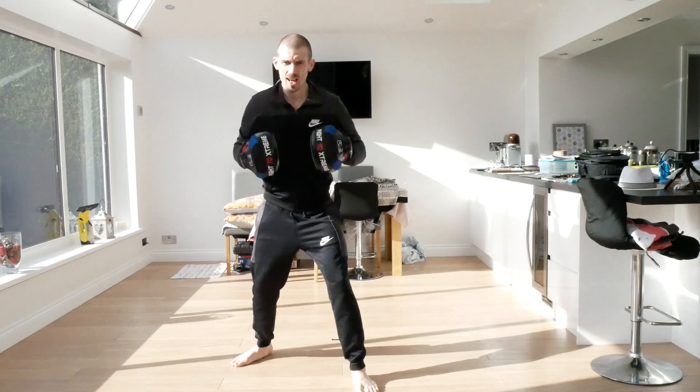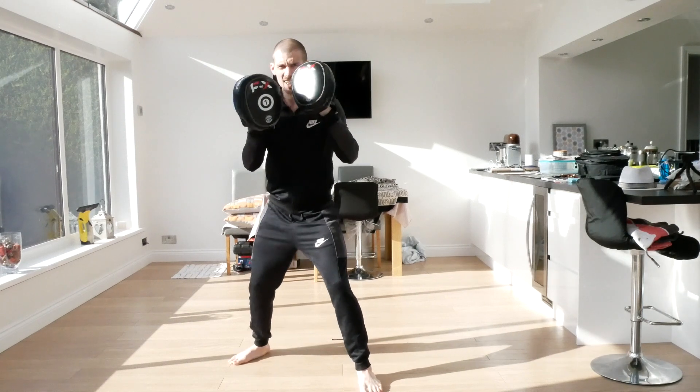This time we're going to do ten straights, ten hooks, ten uppercuts. Ready - one, two, three, four, five, six, seven, eight, nine, ten.